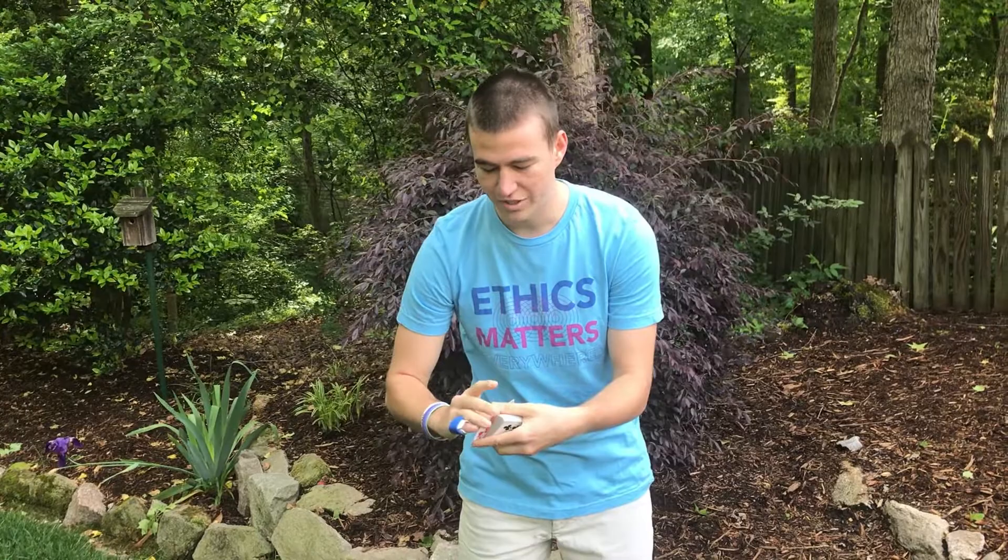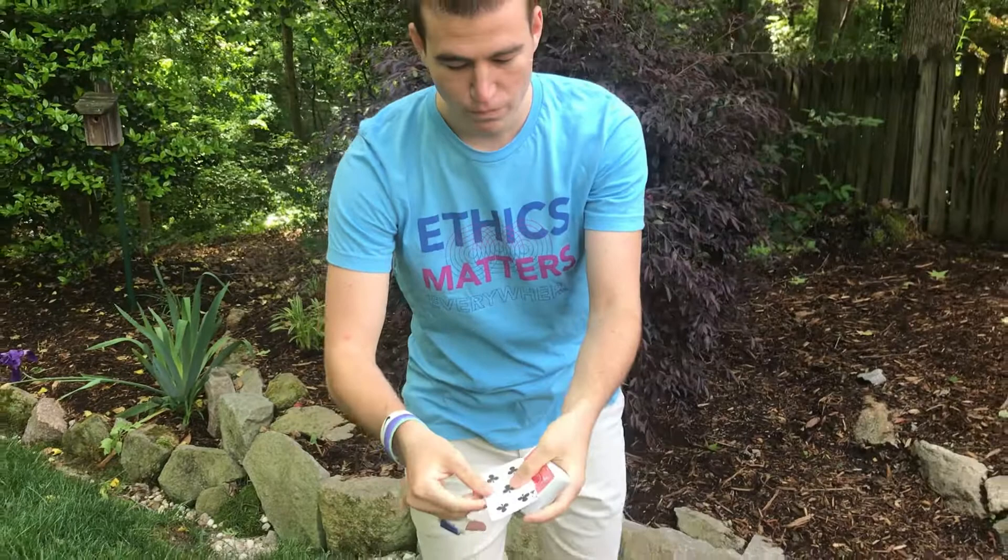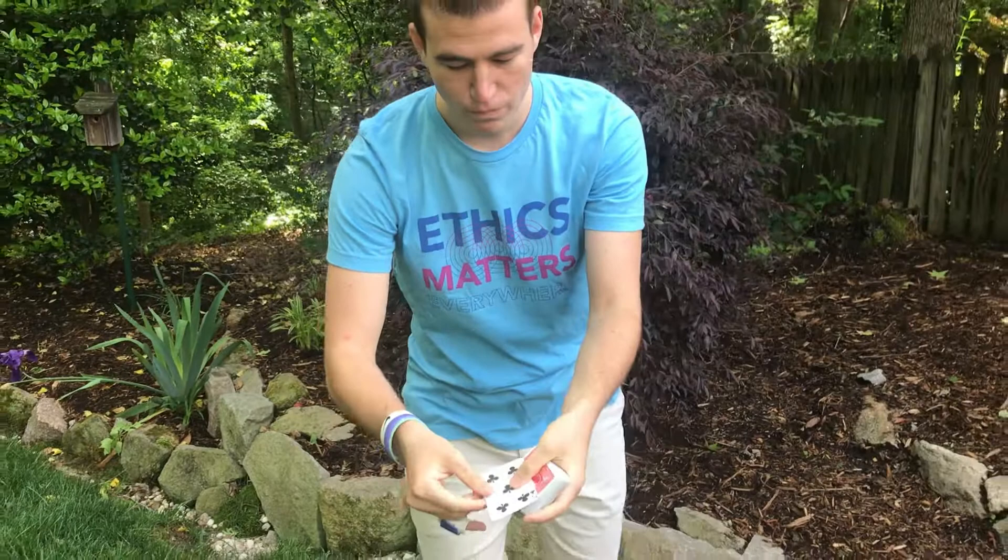One of the more difficult techniques is changing a card from one location to another, but we'll also learn how to do that in this course. So for example, let's take this nine of hearts. If we give it a little bit of a wave, watch how it changes. Right here — we can take that and change the location of that nine of hearts.